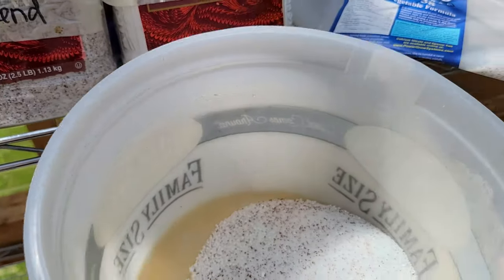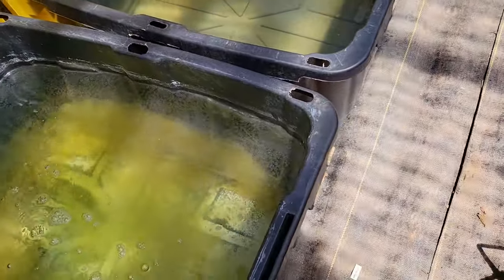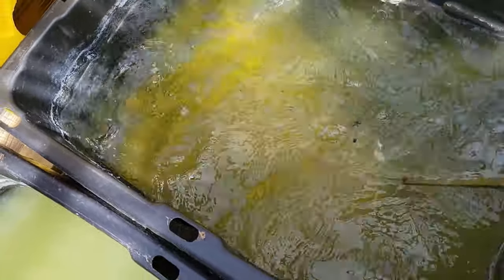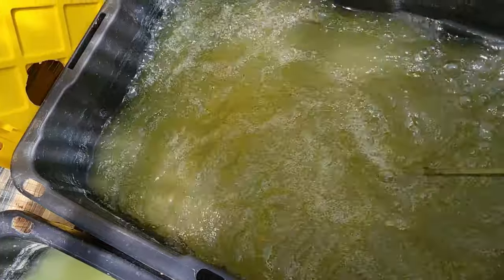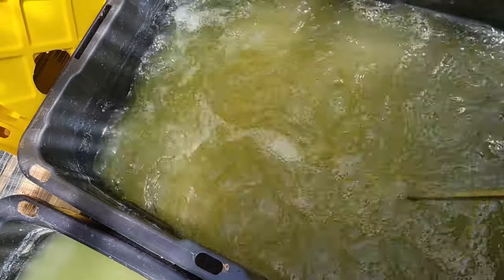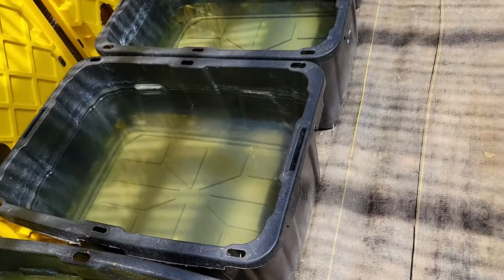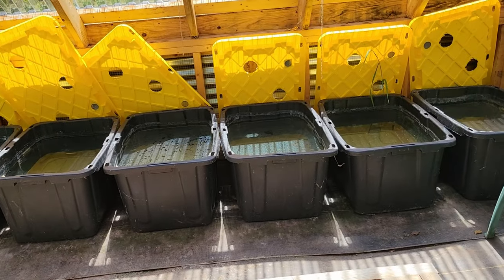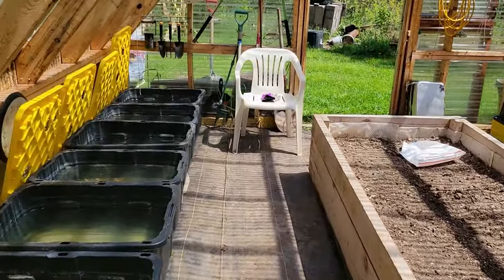What I do is measure the nutrients out into a bucket and then go along and add the needed amount to each tote. Then I take something like a cement mixer and mix it up. I'll mix that up, leave it set for a bit, and continue on down the row getting all of the nutrients filled into all of the containers. Then I'll come back along one more time, mix it really well, put the lids on everything, and then be ready to start putting plants in.